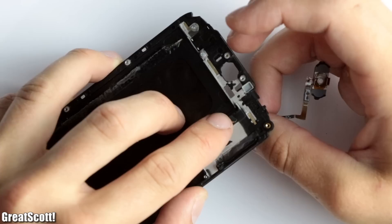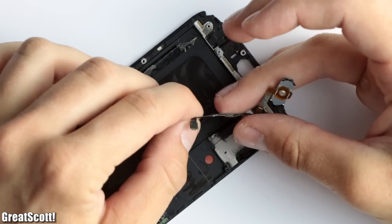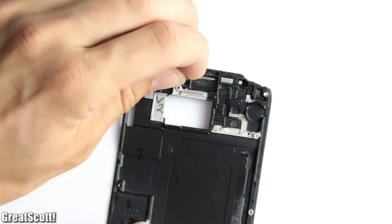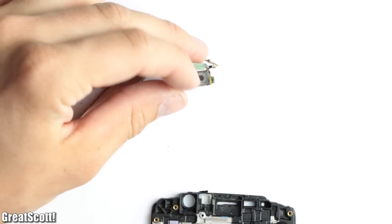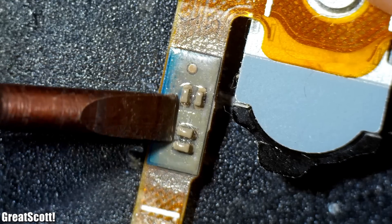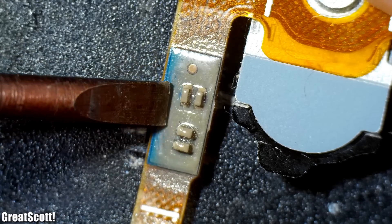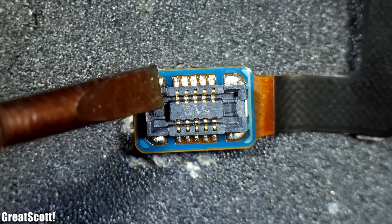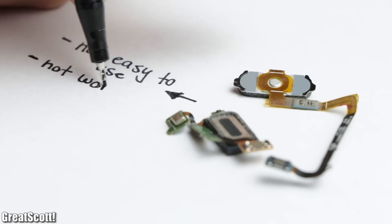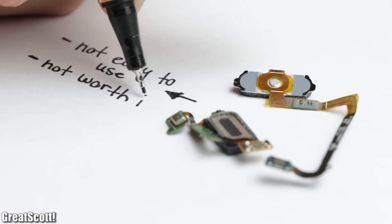I finished my teardown by removing the home button, a weird component which looks like a coin cell, and finally the speaker. The speaker unit as well as the home button come with other components on their flex PCBs, and thus feature those tiny complicated connectors, which means they are not easy to use and thus not worth salvaging for my next projects.